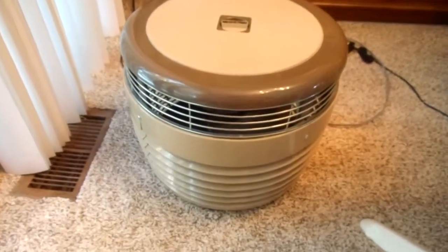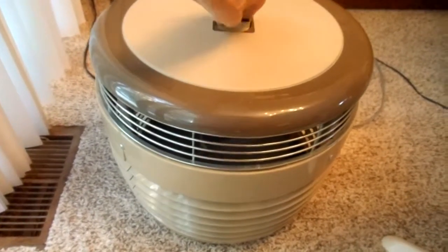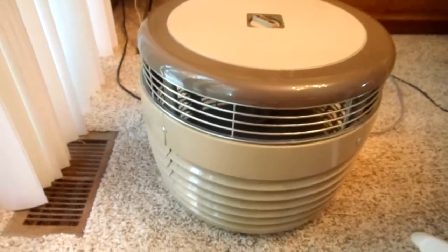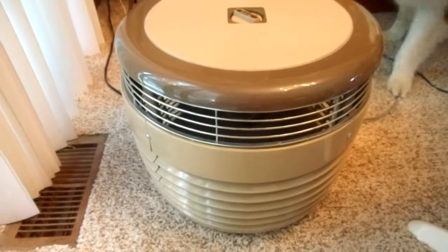The fan is off. Then you switch it — it goes on to high. It's putting out a nice amount of air. I don't hear the fan wiggle or anything like that.